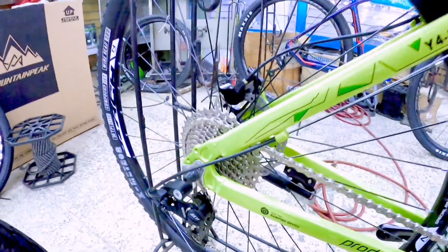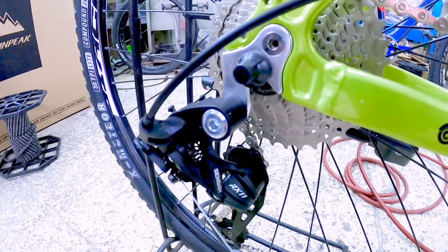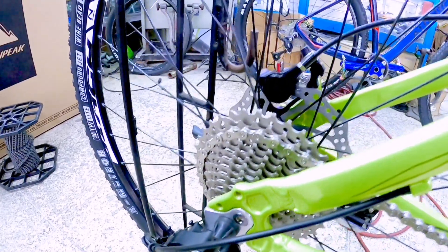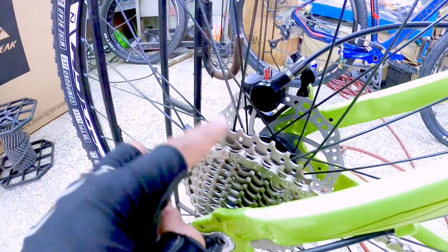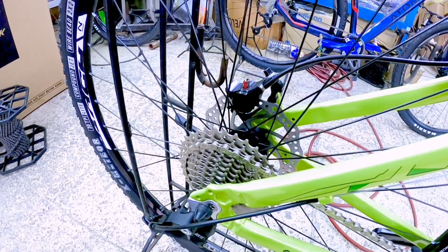Siyempre mga idol, dumping device. Pero sa ano nga pala ito, itong RP niya — naka Sensa, Sensa RX 11. Siyempre 11 dito — 4, 6, 8, 10, 11. So 11 speed siya mga idol. 11 speed.